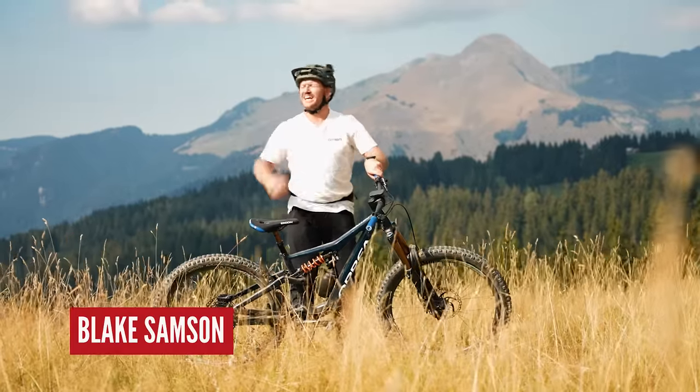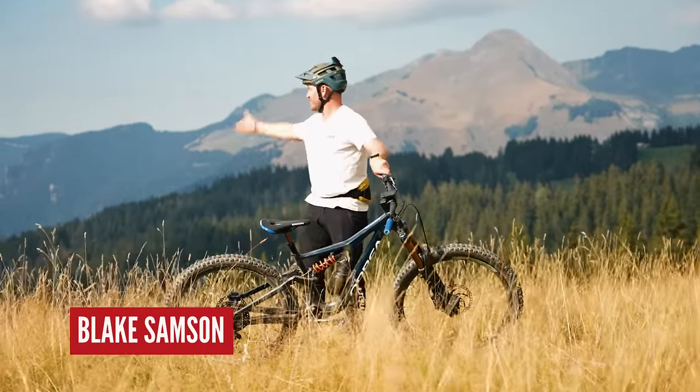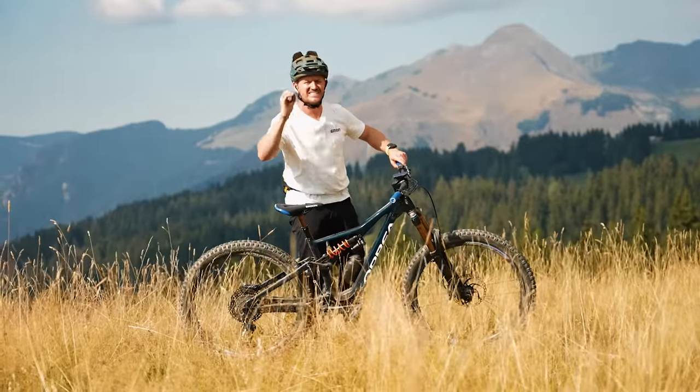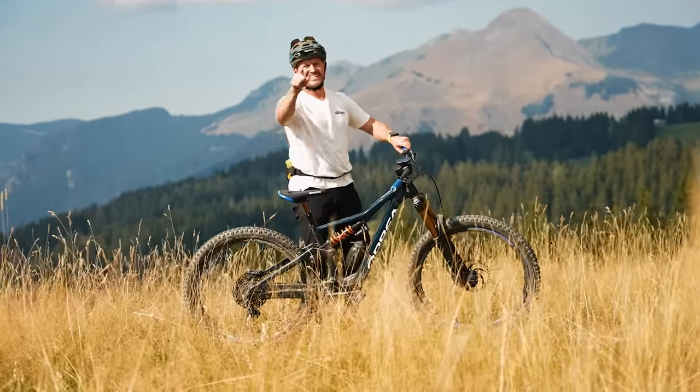Welcome back, you beautiful people. You join me in a sunny ledger — the World Cup's just happened just down there. It's all about six simple skills that are going to improve your mountain biking today.